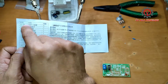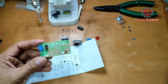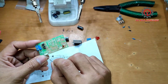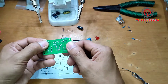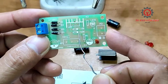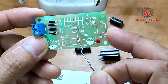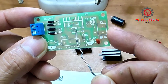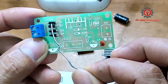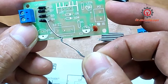Here is the list of components. I already installed the rectifier diode terminal and ceramic capacitor. To install the rectifier, just follow the printed circuit board — the line here symbolizes the negative, and positive here. Negative to negative, positive to positive.